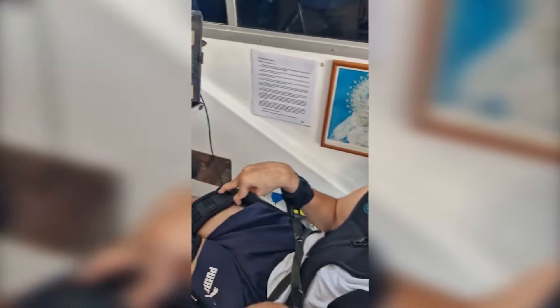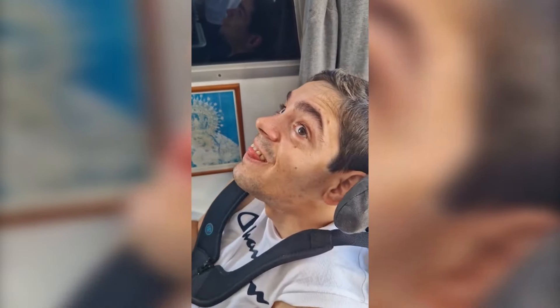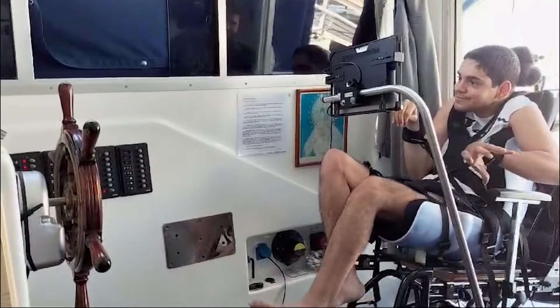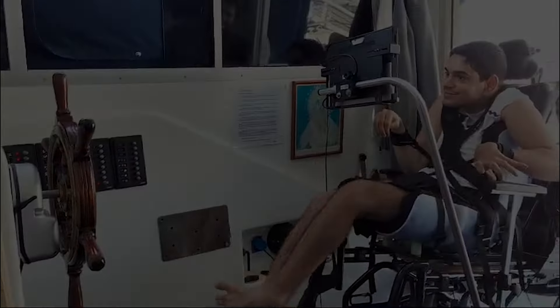Agustinito, look here — this one is on course, this one is going to take the boat home.